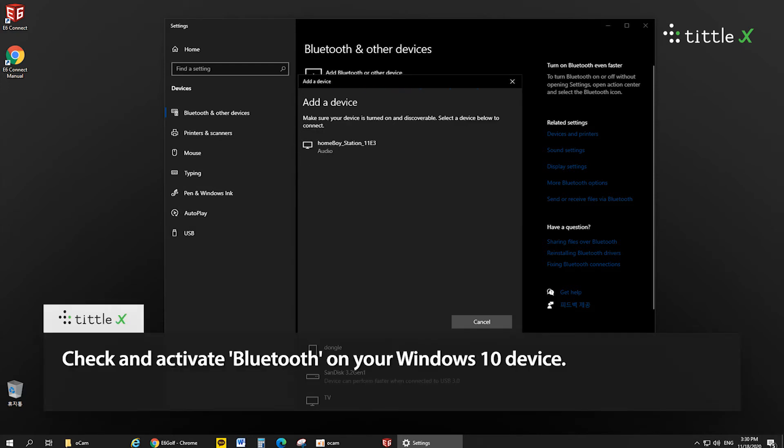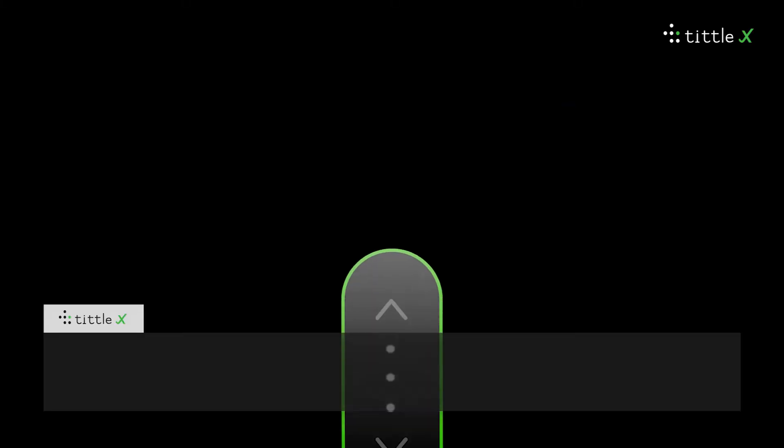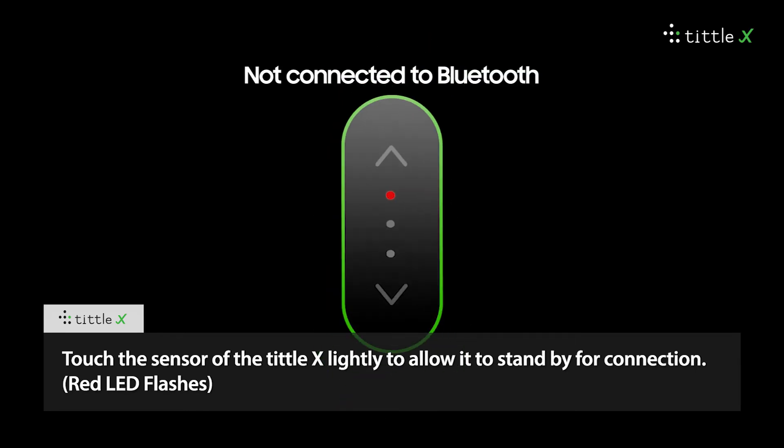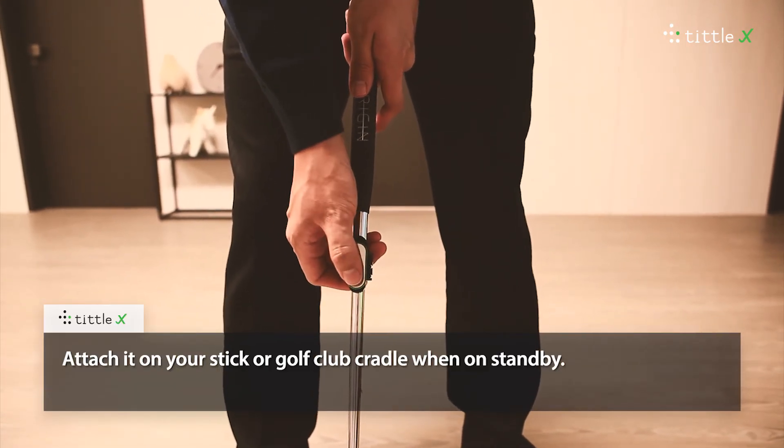Check and activate Bluetooth on your Windows 10 device. Touch the sensor of a TittleX lightly to allow it to stand by for connection. Attach it on your stick or golf club cradle when on standby.